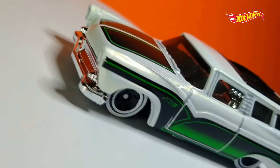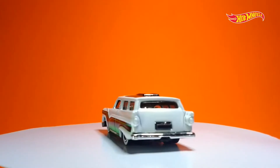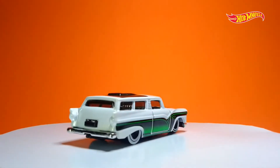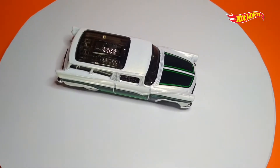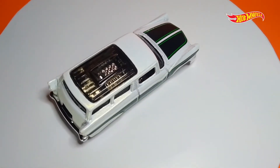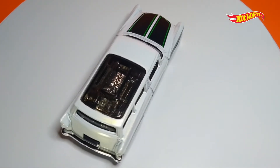Di bagian interior, bumper depan dan belakang memakai warna chrome. Ini semakin membuat si 8th Grade makin elegan, jadi lebih bagus tampilannya. Dengan bagian kap atas yang transparan, ini semakin membuat tampilan 8th Grade makin gagah juga, karena kita bisa melihat mesinnya yang dibalut warna chrome dari luar.